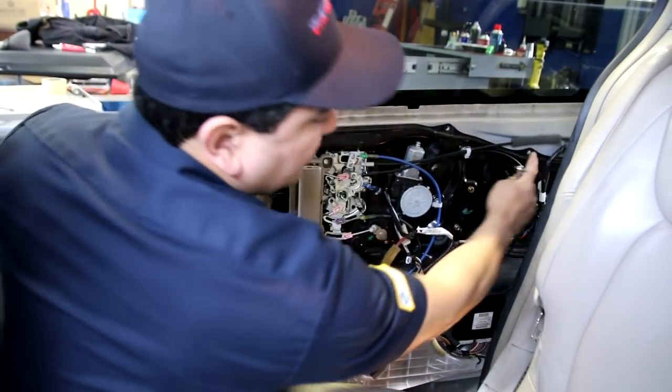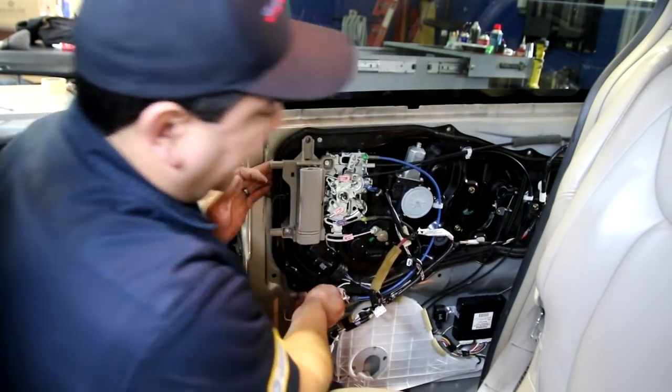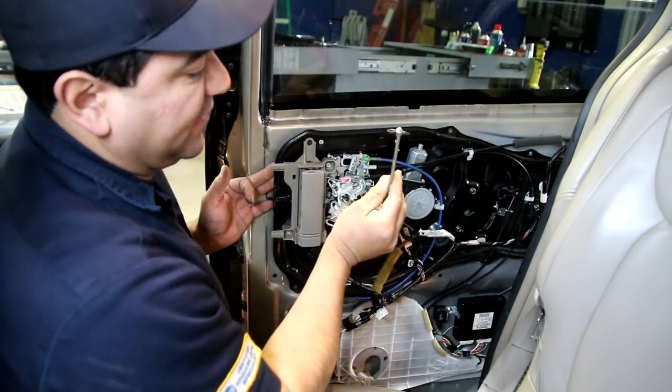We removed most of the screws holding this panel on. You don't want to pull on that too much or you'll bend the regulator, but you can get in there just enough — use a screwdriver like this, Phillips.